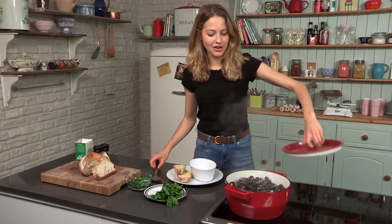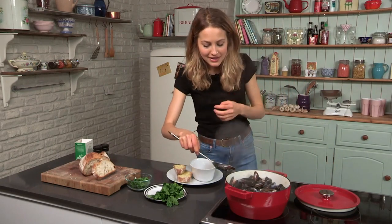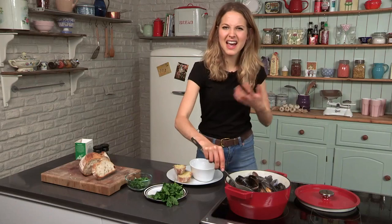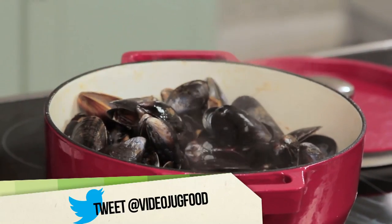My mussels are ready and cooked — they're all opened up and they're smelling amazing. At this point if you wanted to, you could add some fresh double cream, or you can just serve them as they are. It adds a bit of richness to add some cream sometimes.